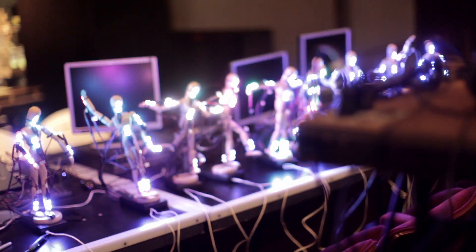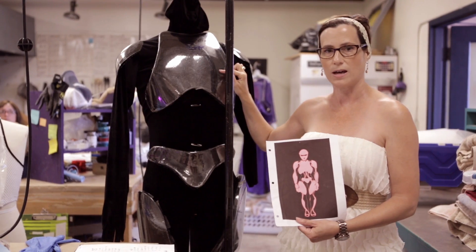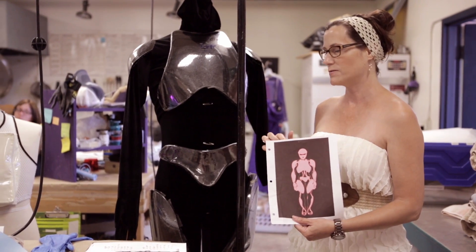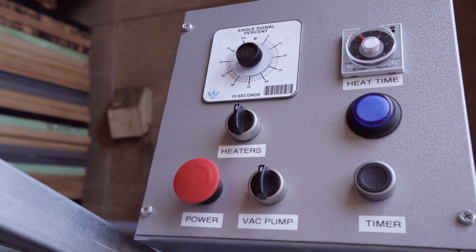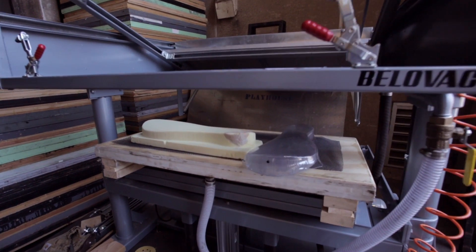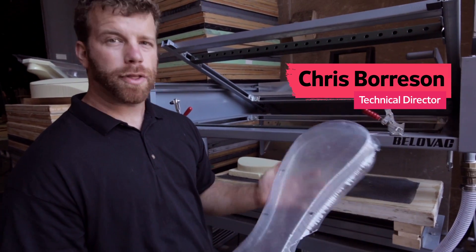We also then had to figure out what to build these shells out of, and that was interesting. We explored a lot of different options — silicones and plastics and different molding techniques — and we've landed on actually a vacuformed plastic. So this is a prototype of one of the forearms for the 3000 robot.